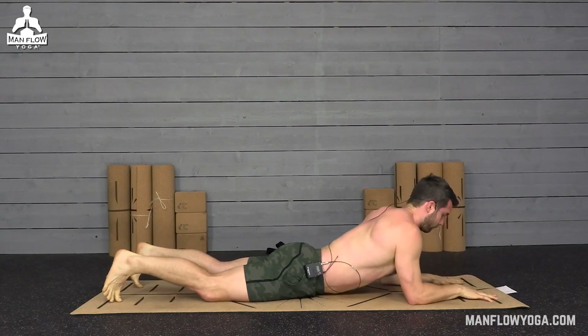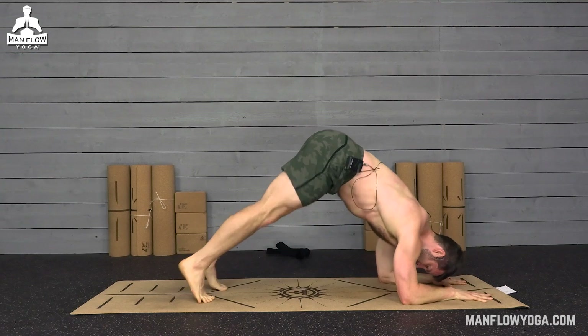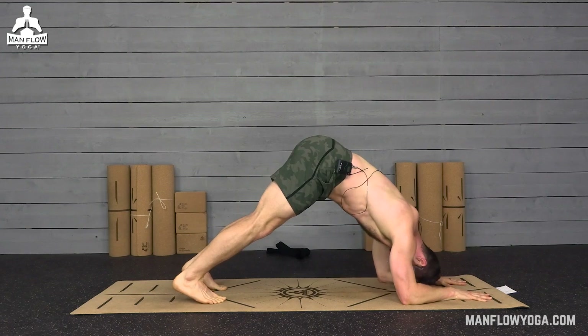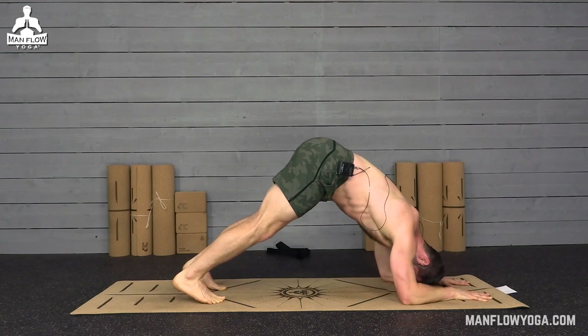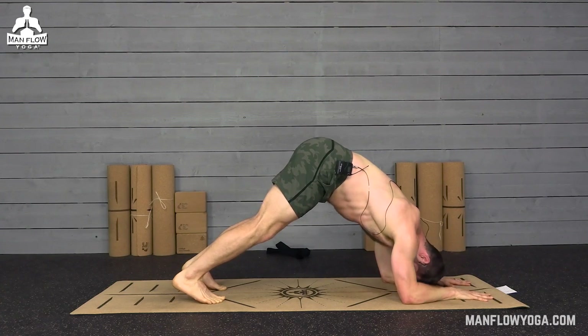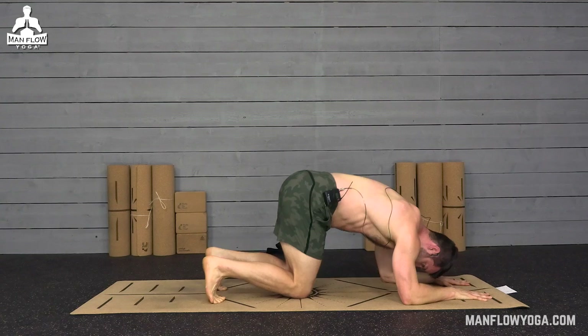Release, plant your forearms, take it into a forearm plank, and then walk your feet in toward your elbows for dolphin. Keep your shoulders above your elbows, press your butt up and back, try to keep your back flat. You're going to feel the weight in your shoulders and your upper back. Slow down your breathing — in and out of the nose. Hug your elbows in toward one another, press down hard through your forearms, your hands, your wrists. Ten seconds to go — three, two, one. And then release.